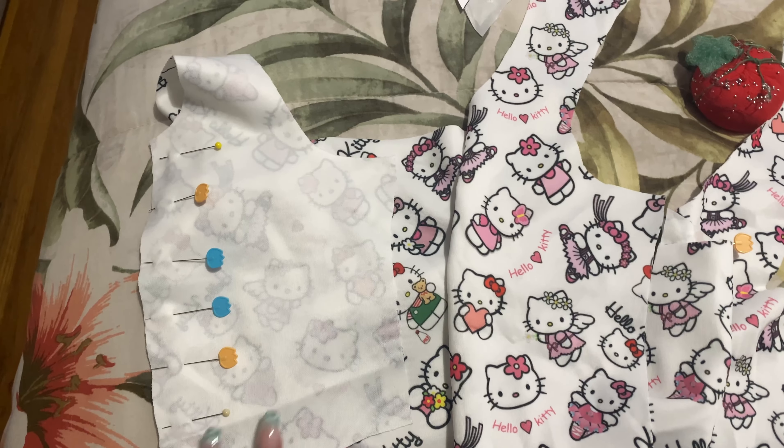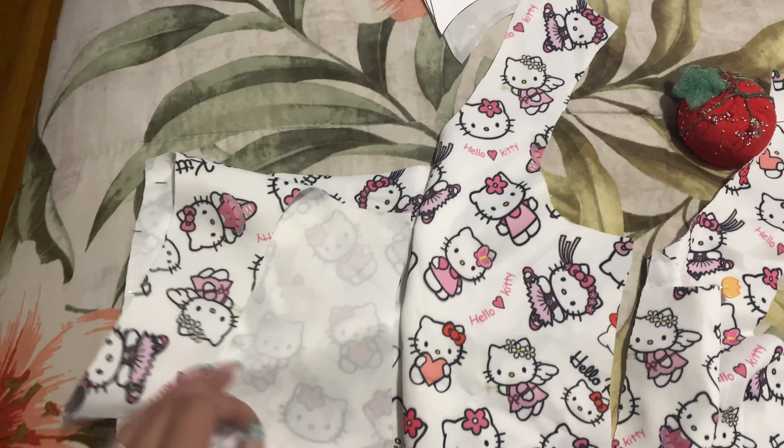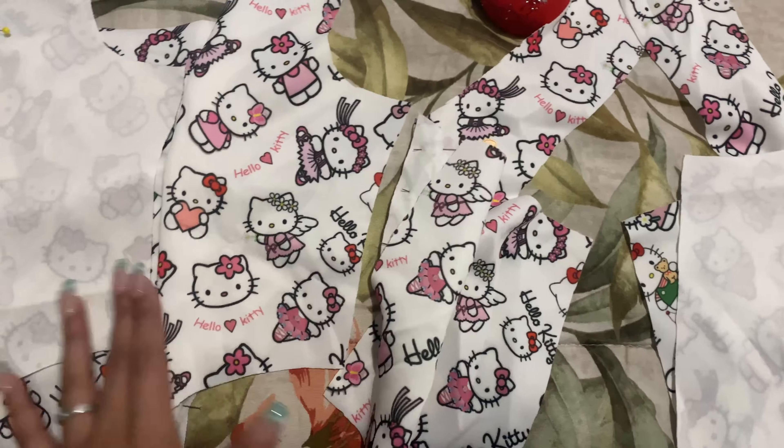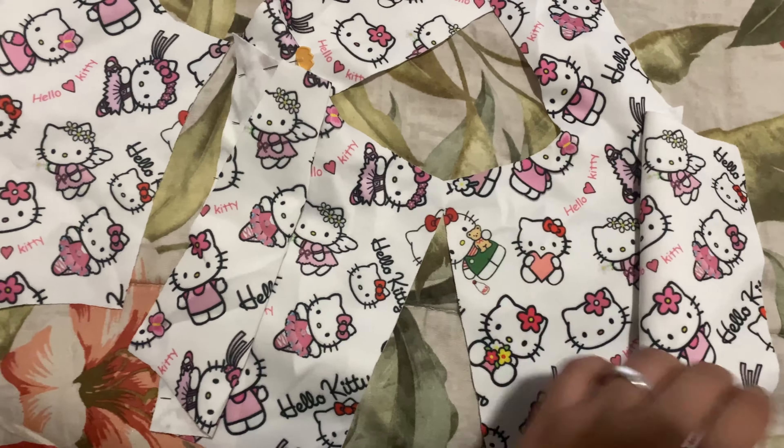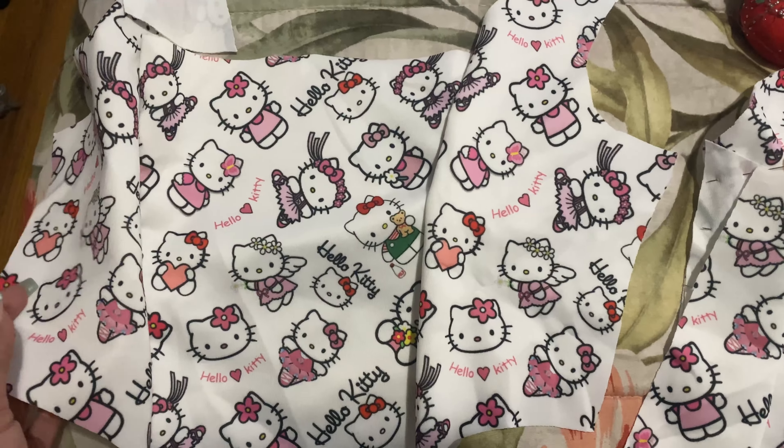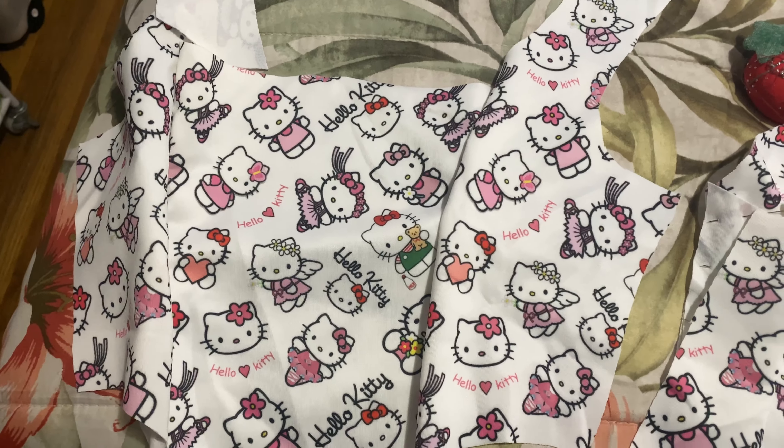So I'm making a corset. I already cut out all my pieces — this is the front, this is the back. The back is two separate pieces, and I also cut out my lining. So I'm just going to sew it right now with a straight stitch.